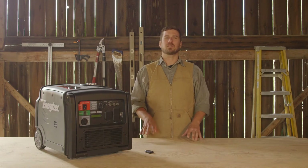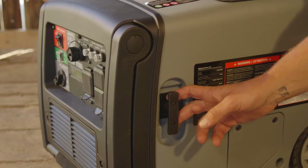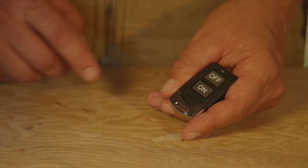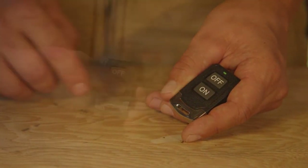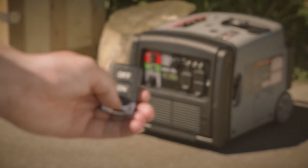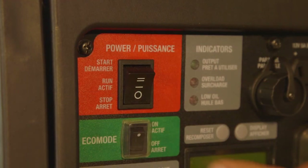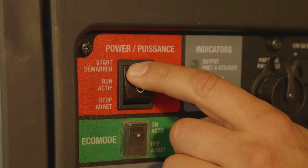To power up, Energizer has provided a selection of methods. Get it running manually with the recoil, or for even further convenience, start it wirelessly up to 100 feet away with the lightweight remote control. Simply push the button and the remote will keep sending the signal until the generator has started. And lastly, there's the three-way power switch with a digitally controlled electric start.